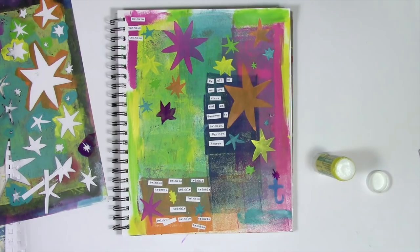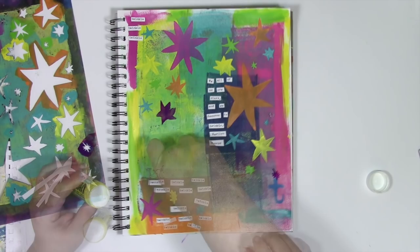Where did this quote come from? How did it come about? I printed it out on my computer, cut it into neat and tidy little strips, and then stuck it right on with a glue stick.